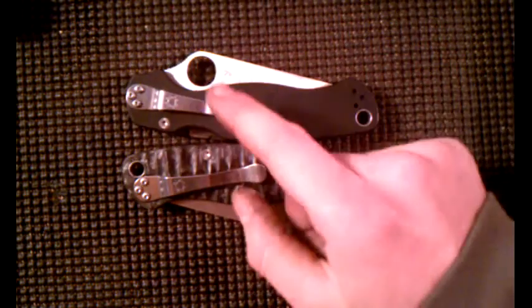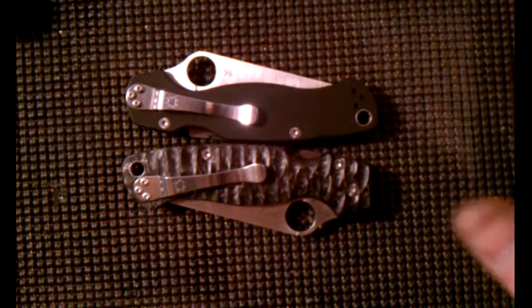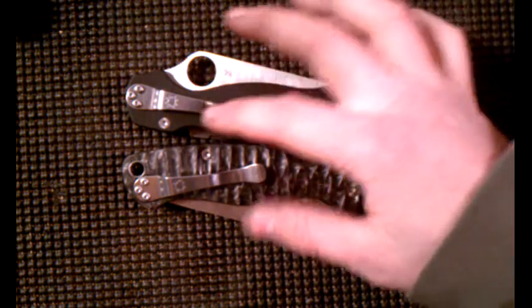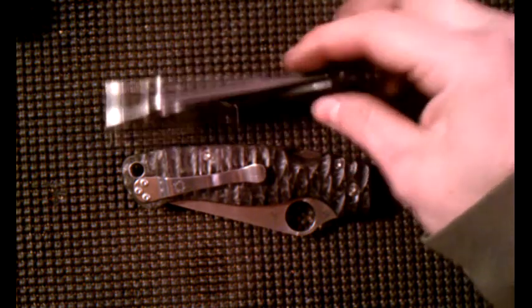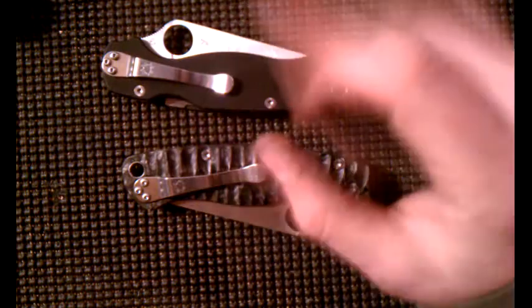Real quick opinion — Spyderco, they gotta do something about their pocket clip screws. These things are made out of basically the worst material. Like the whole knife is quality, but these pocket clip screws just — ugh. You gotta be so careful. Very gentle. I barely touch the pocket clip when I do these.